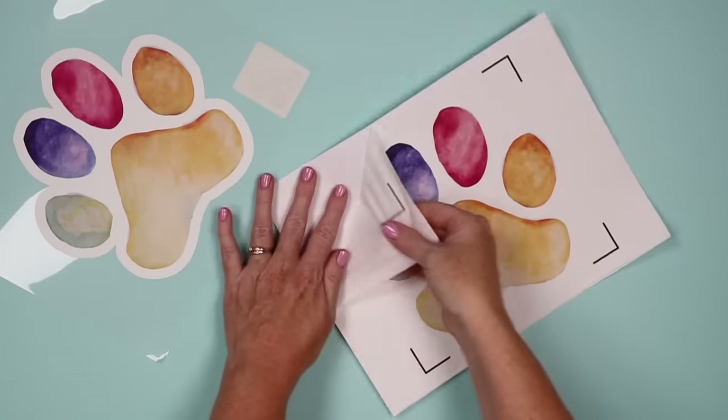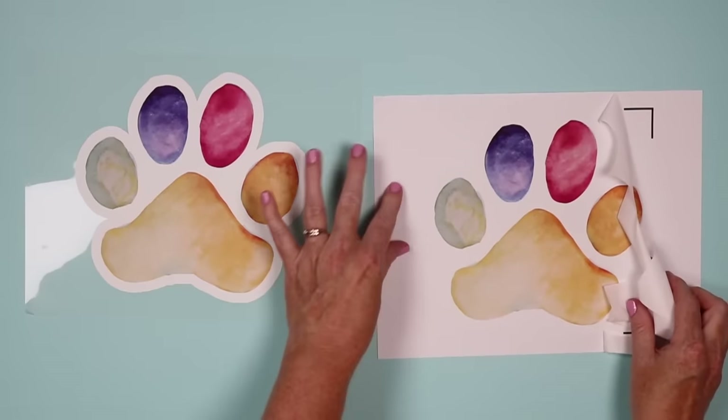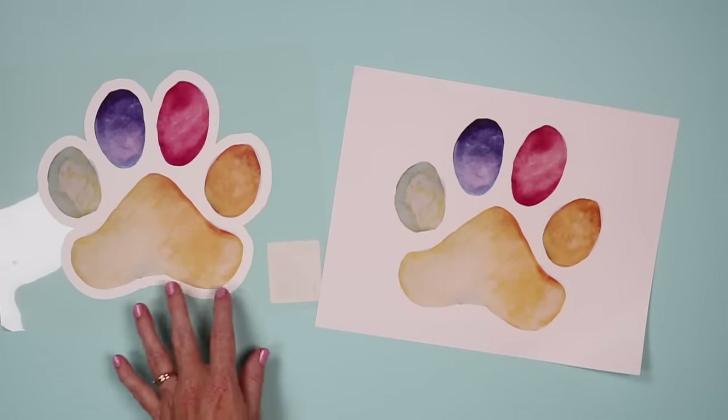The backing paper for the light version is basically like a paper, whereas the dark version has more of a carrier sheet. So now we have them both weeded and the application process is basically the same for both.